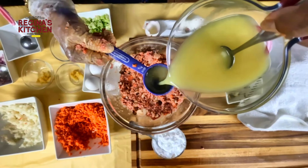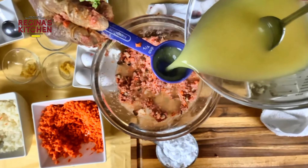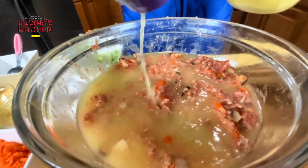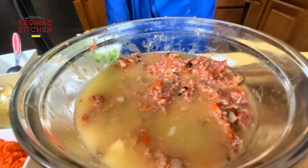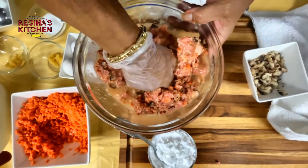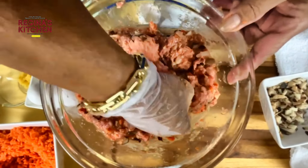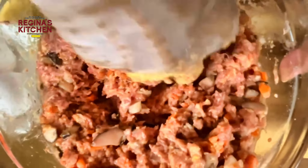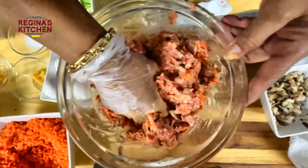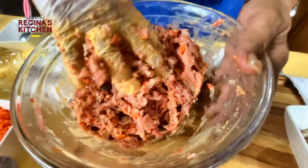The broth amount looks like a quarter, then a half, then three-fourths, but after mixing it all absorbs into the meat to make it more tender and not dry. We're going to boil the beef dumplings.